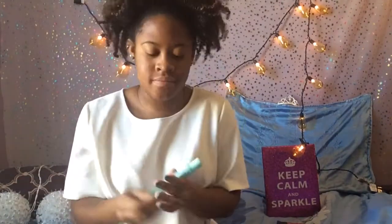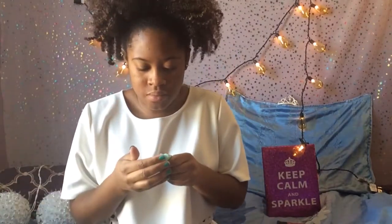Hey everyone, today I'm going to be showing you my everyday summer makeup routine, so stay tuned if you'd like to see that. I'm starting off with a bare moisturized face and I'm going to use my Baby Skin Instant Pore Eraser to prime my face.